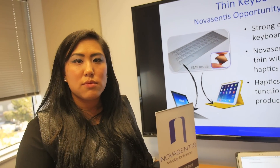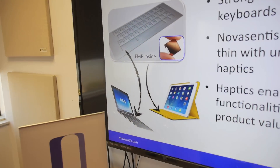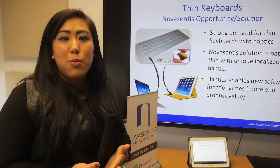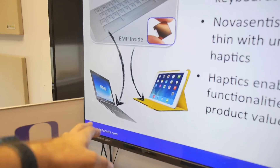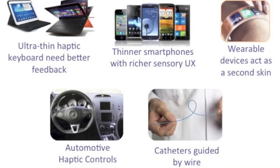Our main focus is in the thin keyboard market — anywhere you can put a keyboard, whether standalone, integrated into a device, or in accessories. But what's important to point out is that Nova Centis is not just a keyboard technology — it's a platform technology with applications in various industries. It's really up to the OEM and ODM manufacturers to decide how they want to integrate this technology, and we'd help them do that full integration.